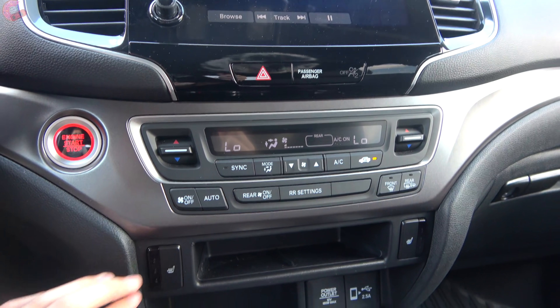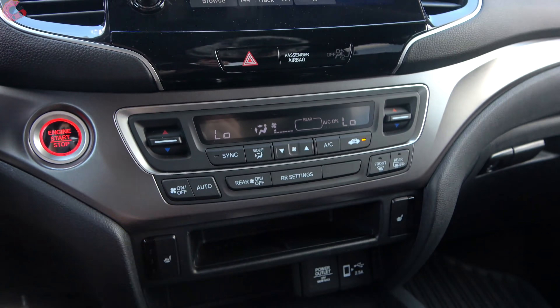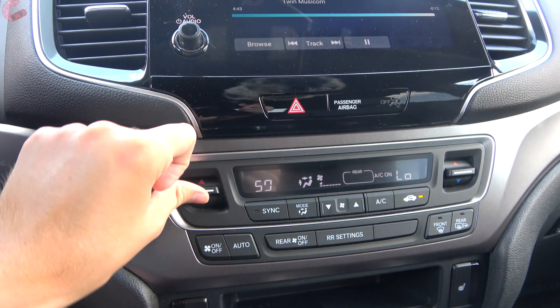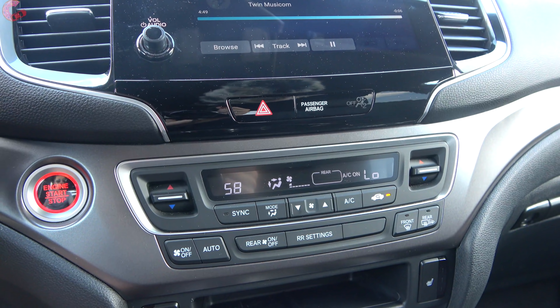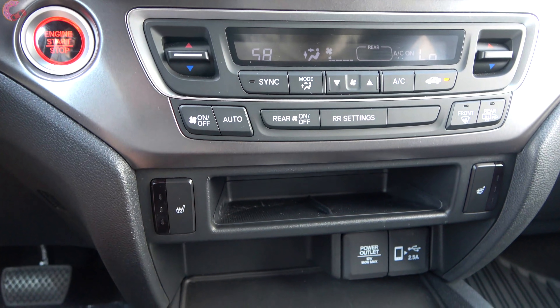The climate controls feature a three-zone automatic climate control setup standard across the board. It's very simple to use with toggles and large physical buttons, and you even have physical buttons to control the rear climate control. Below that are three-stage heated seats available on models from the base level up.